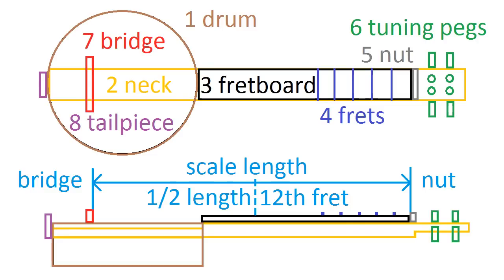The parts are: drum, wood for the neck and fretboard, frets, nut, tuning pegs, bridge, tailpiece, and strings — obviously they are not in the picture. Plus of course some glue, screws, and tools.